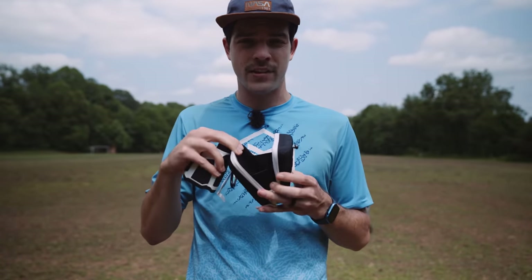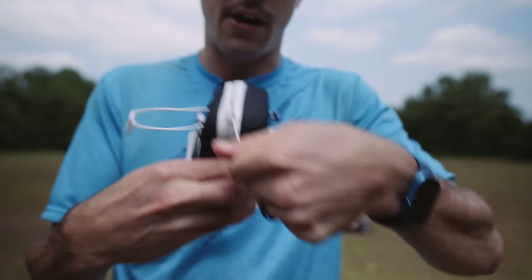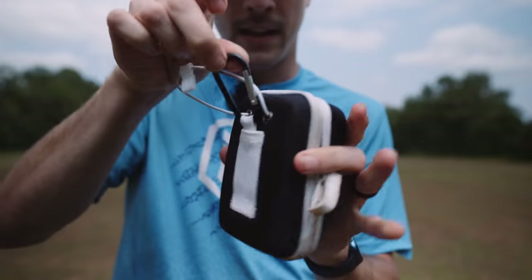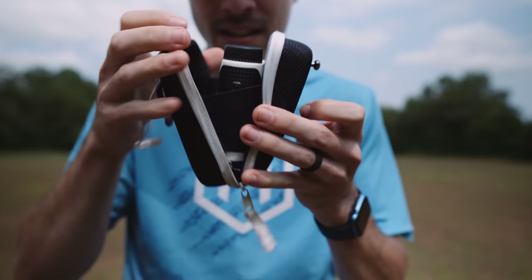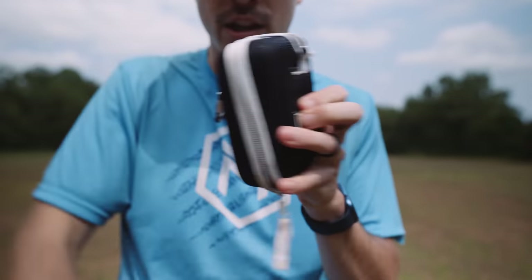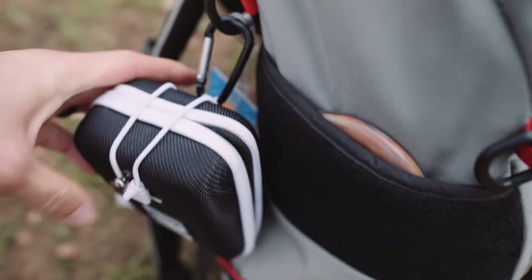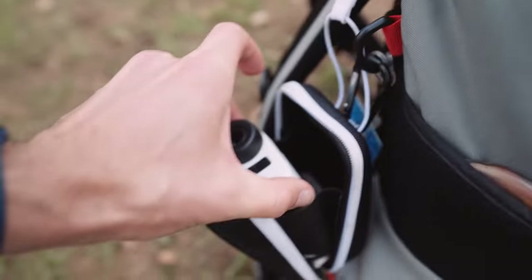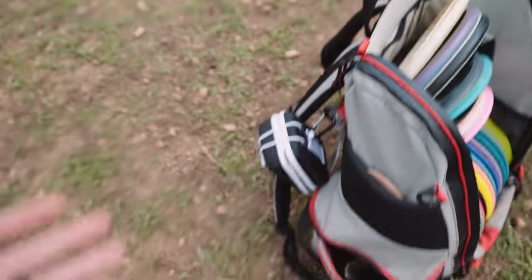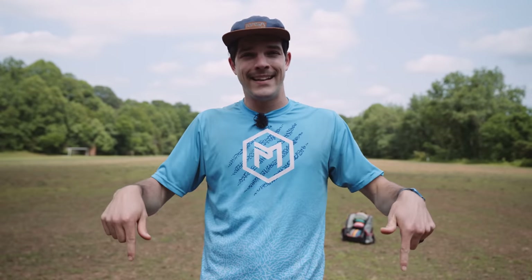Another thing that I love about this range finder is this cool case that it comes with. You can either zip it all up, or — here's how I usually use it — I clip it to my bag, which it comes with its own little carabiner. Clip it to my bag, and you just use this little bungee for quick access to your range finder. No need for a zipper. I want this thing quick. It's just super easily accessible whenever I want. Go check out Rogue Iron's range finders on their website — we've got a link here and links down below in the description. Be sure to check them out and let them know we sent you.